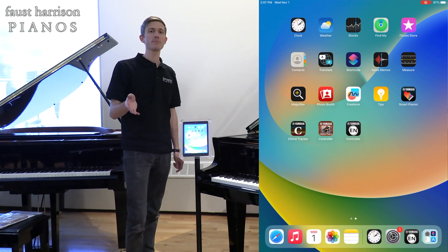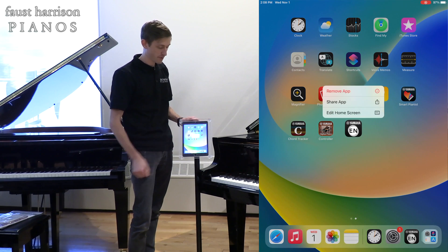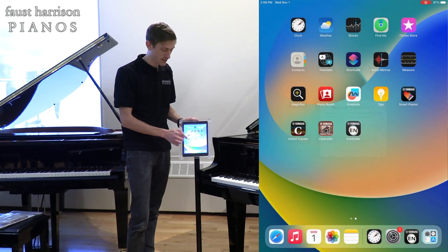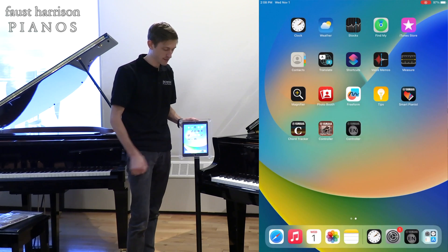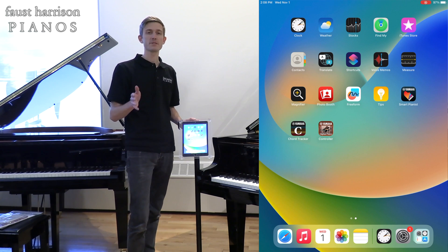An easy way to know that your application is up-to-date is by deleting the app — removing it completely — then go back to the app store, re-download it again, and it should be the updated firmware version for your piano.